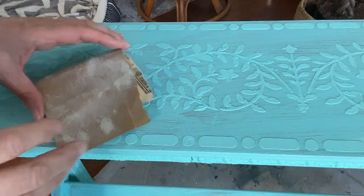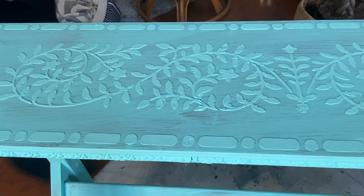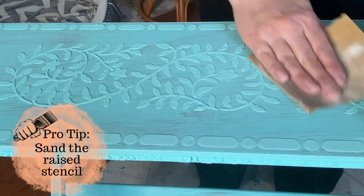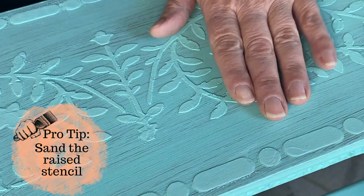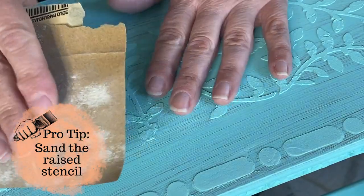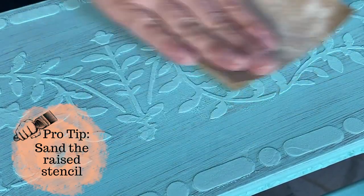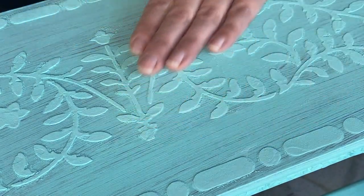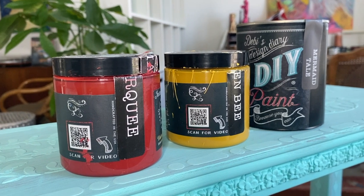After painting that trim with Old 57, this is pretty much what we've got. I'm going to go ahead and sand all of that raised stenciling because it's a little rough — once you pull the stencil back and it dries, it's rough to the touch and I don't want my finished piece to feel like that. I just took a little bit of 220-grit sandpaper and gently went over it until it felt nice and smooth.